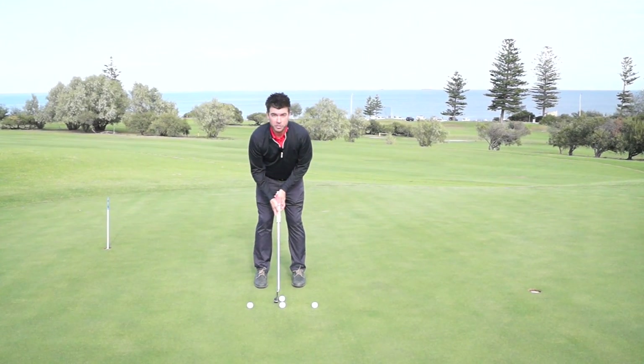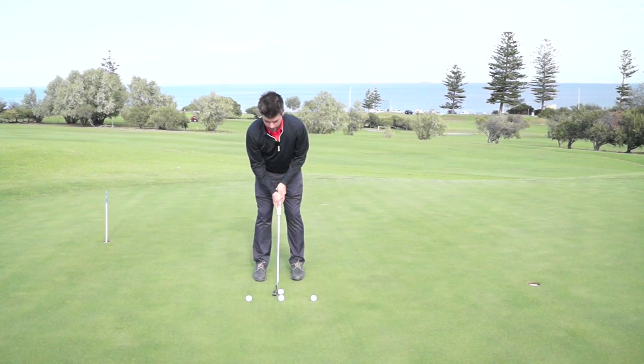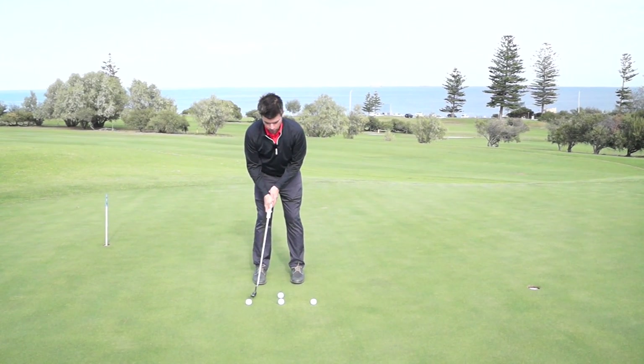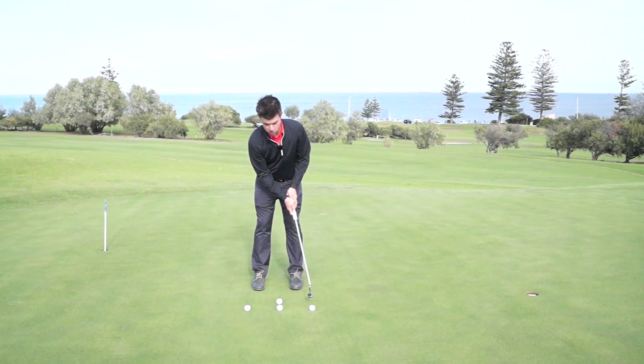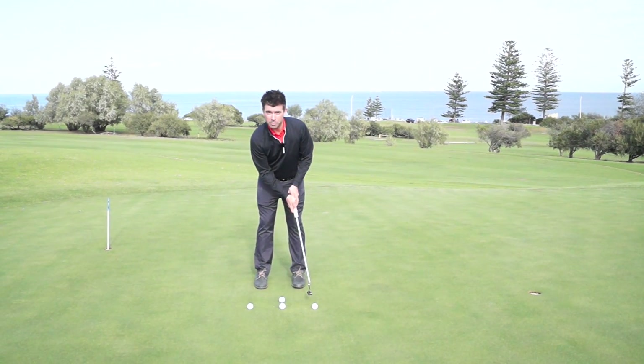Once we're set up in our position here, all we're going to do is make sure that the putter comes back to the back ball and we're going to follow through and finish at the front ball. And as you can see, this is going to create a nice consistent stroke and length of stroke back and through.